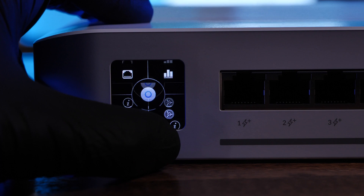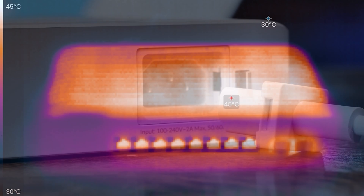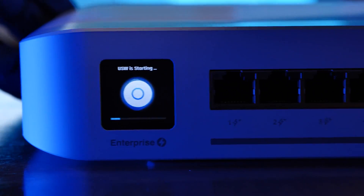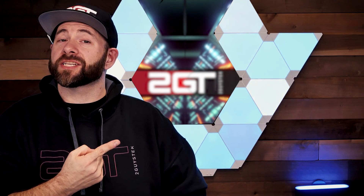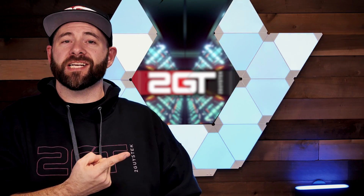The amount of heat the switch puts out was surprising, though it remains to be seen whether it will cause performance or reliability issues over time. All that said, if you've got the cash and you're looking for a really capable little switch to be the center of your home lab network, you'd be a fool not to buy it. Check out our review of the USW Aggregation 8-port 10 gigabit switch from Ubiquiti and how it compares to the MikroTik CRS309.